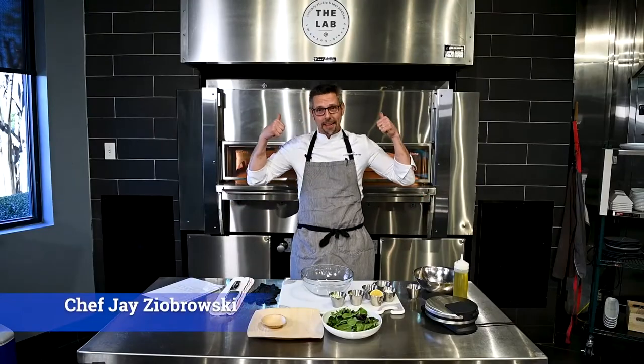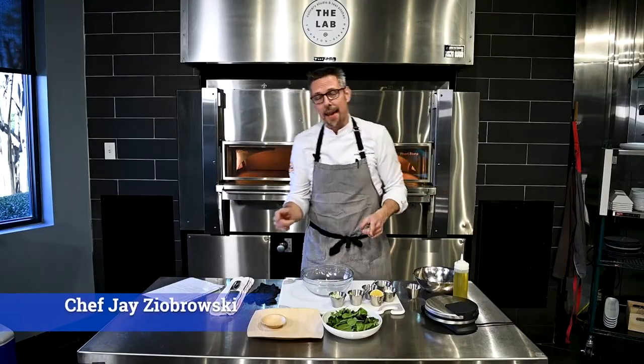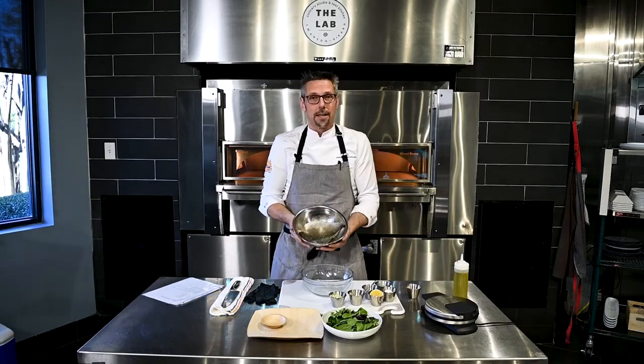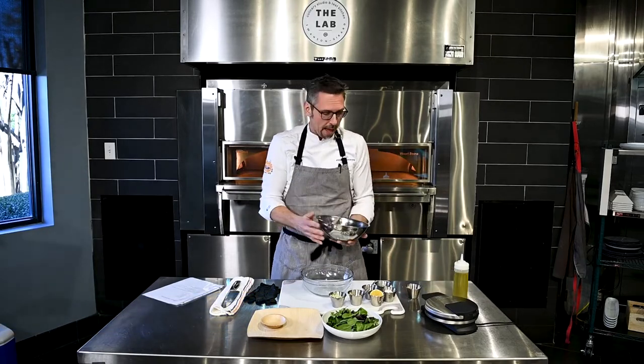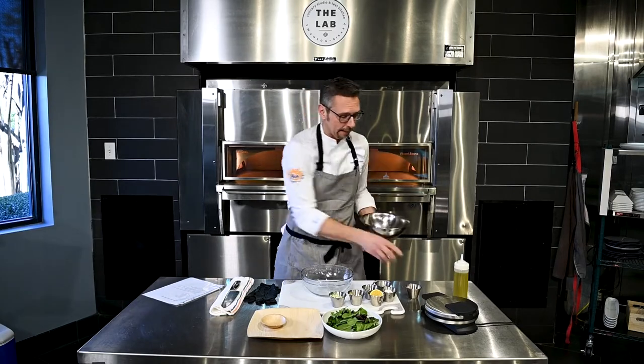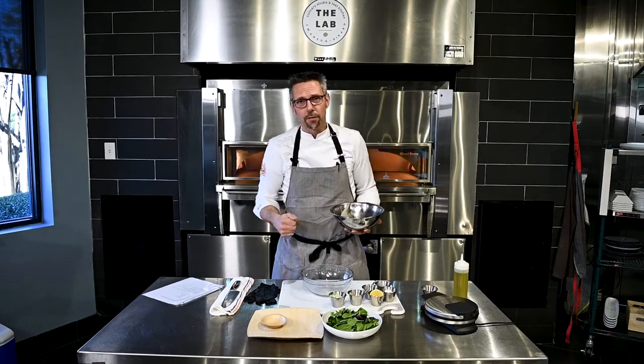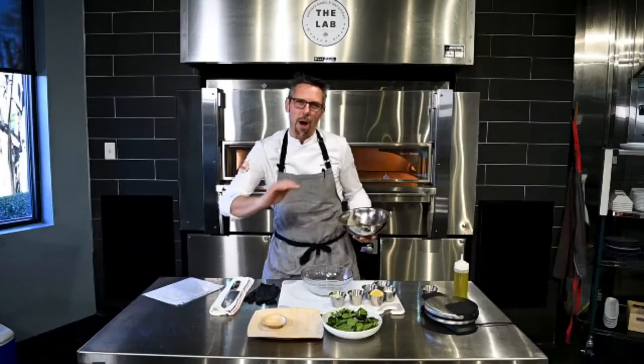Chef Jay-Z and we are back in the kitchen with some yellowtail, and today we're gonna get waffled. We've got our yellowtail fish fillet right here and we are going to grill it. I added a little bit of basic seafood seasoning and a little bit of oil and we're gonna head over to the grill.